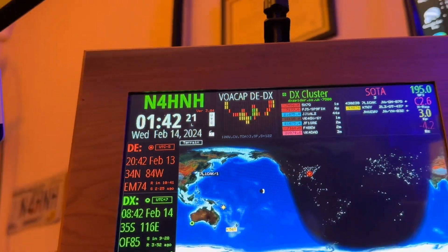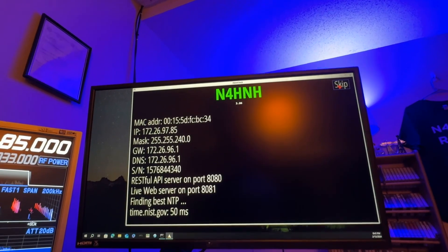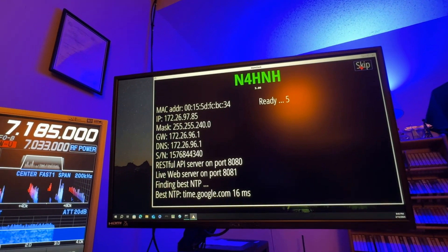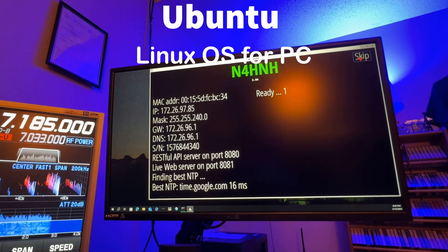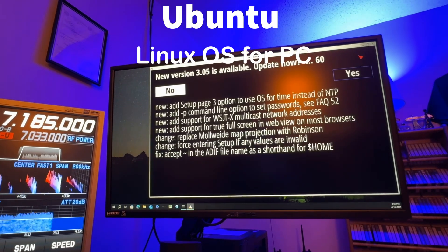I want to move my camera so you can see this other screen. This is Ham Clock running on my Windows PC using Ubuntu to emulate Linux.